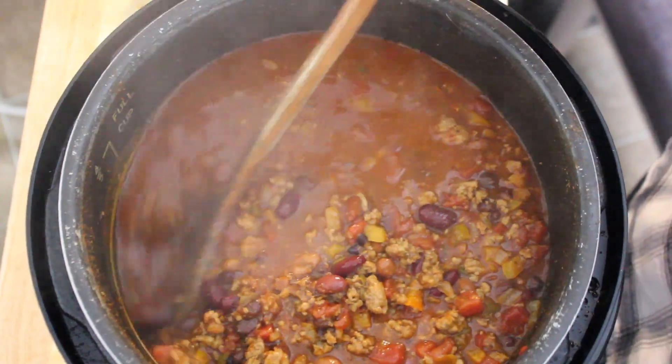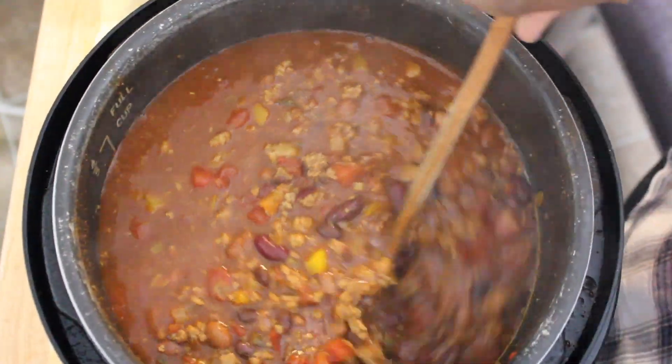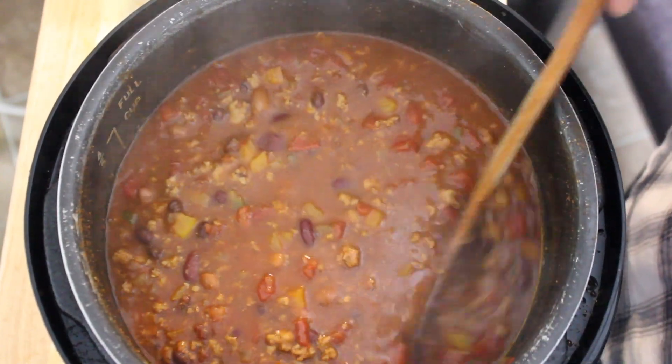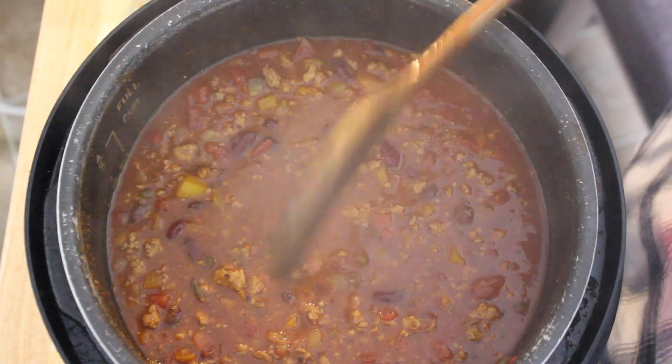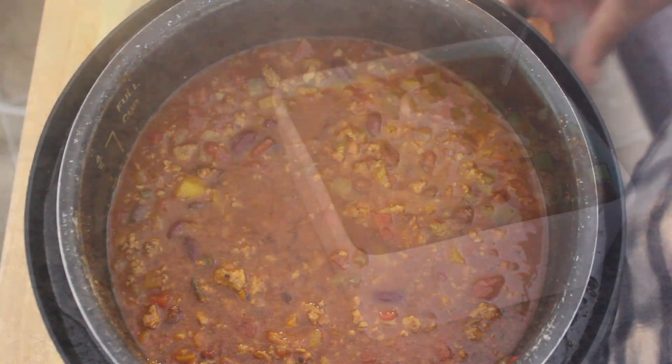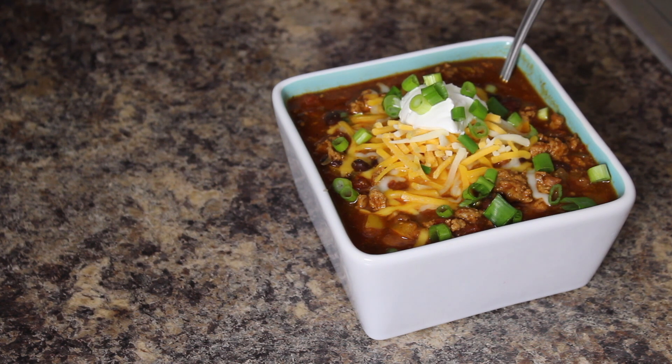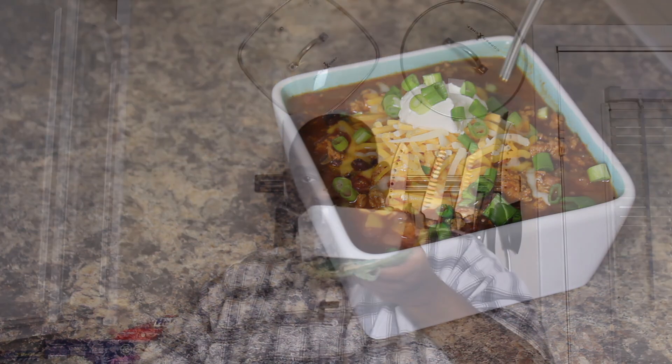Here's the finished product. Look at that — oh my God, smells so good. I wish I had smell-o-vision. But I'm going to plate this up for you. Homemade turkey chili. Smells so good, guys. The key to turkey chili or turkey anything is the seasonings — you have to be aggressive. Turkey has no flavor really, so you've got to be aggressive with it. Don't be afraid to season your food.